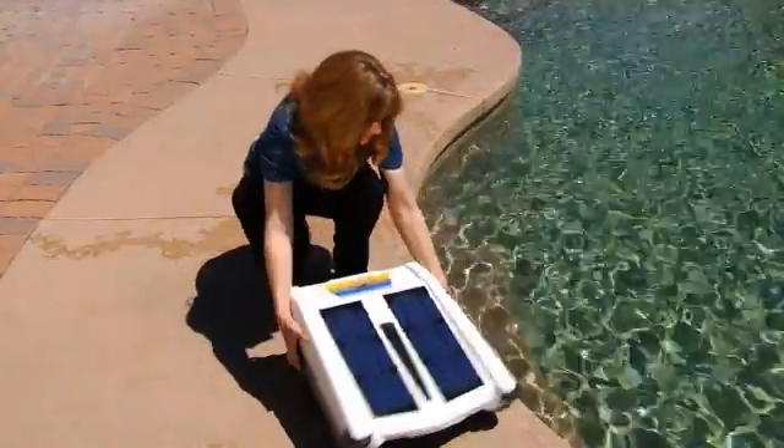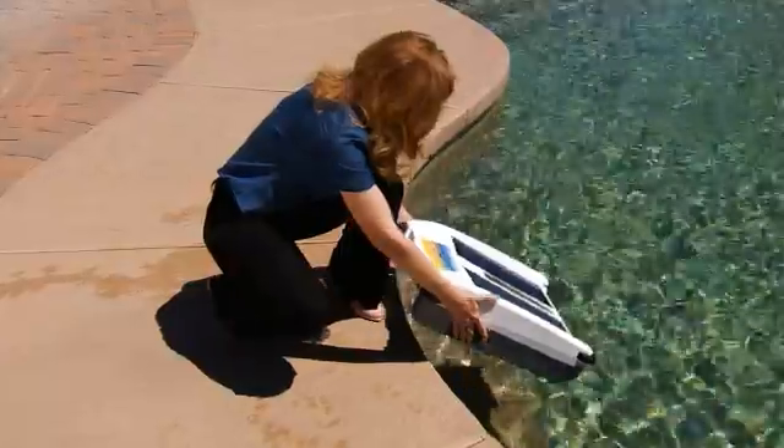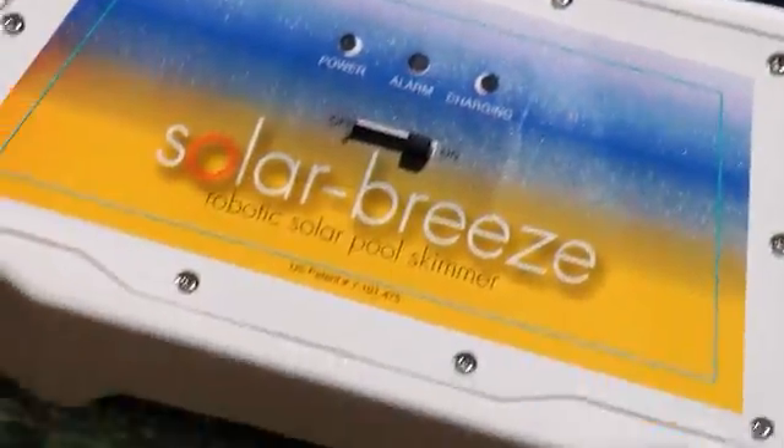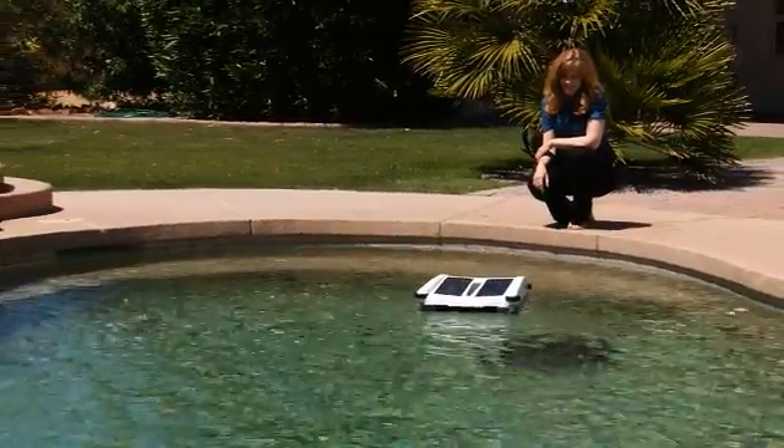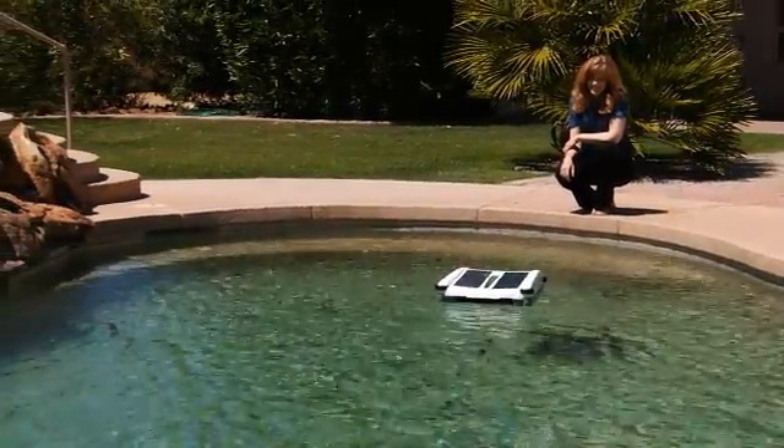Getting started with the Solar Breeze couldn't be easier. Simply place the unit in the pool, slide the switch to the on position, and it will navigate your pool scooping up dust, debris, leaves, and material of all kinds from the surface of your pool.